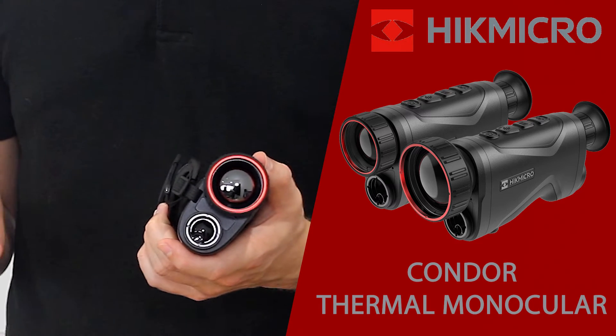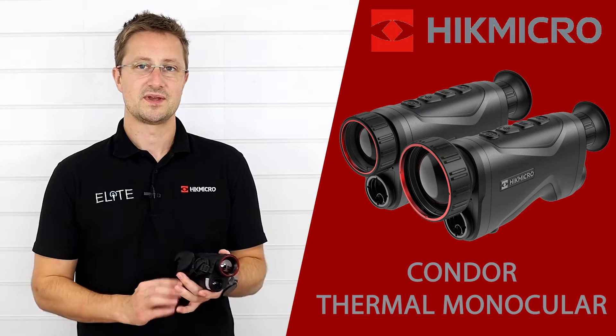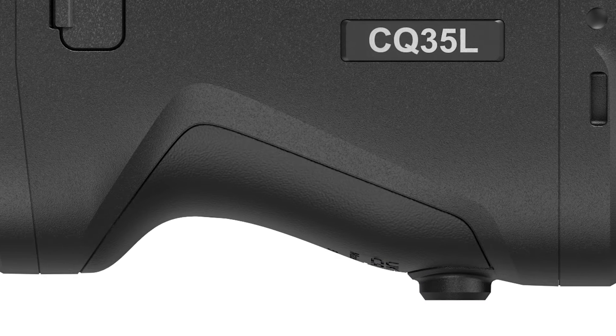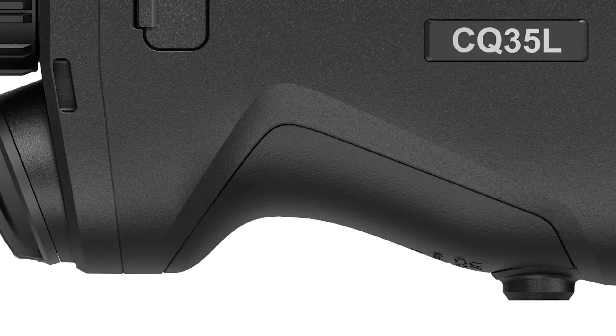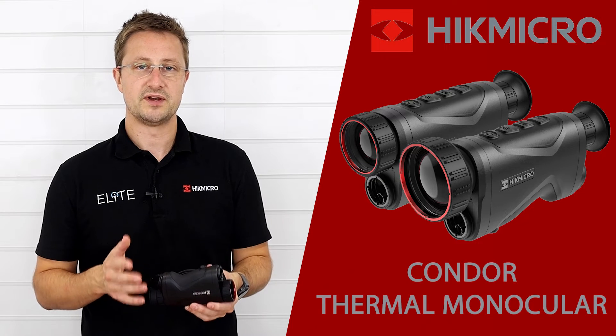Hike have also adjusted the design of the lens cap. It's now fitted with a magnet so it can be attached to the hand strap to keep it out of your way whilst you're using it. If we roll the unit over, you can see there's a really ergonomic rubber grip on the bottom here. It makes it comfortable to hold on to and use for long periods of time.